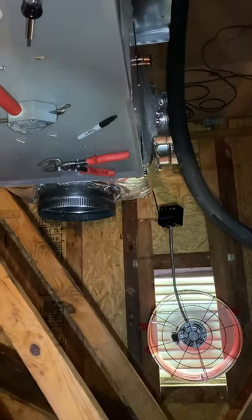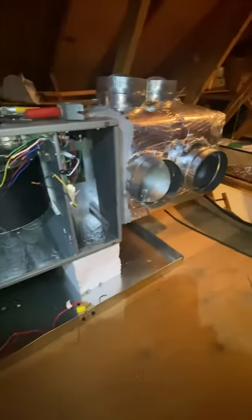We got the supply done — mastic inside of it, holes cut, dampers put in there. You probably can barely hear me because it's loud in the attic, but it's pulling a nice breeze so I'll take it. We got our return put on, we got our supply put on. I'm gonna go down and start bringing up ductwork — some 8s, we got a 6 and a 4 back here, two 8s on top, two 8s off the side.